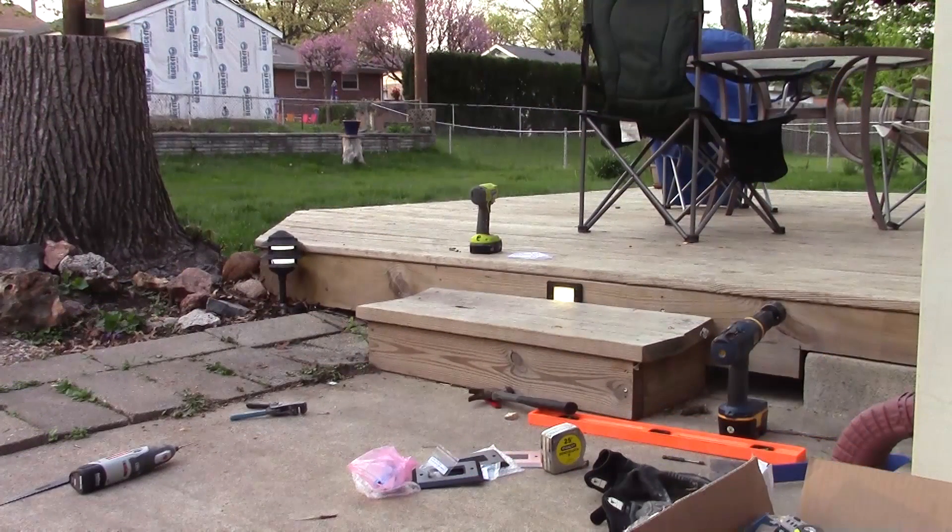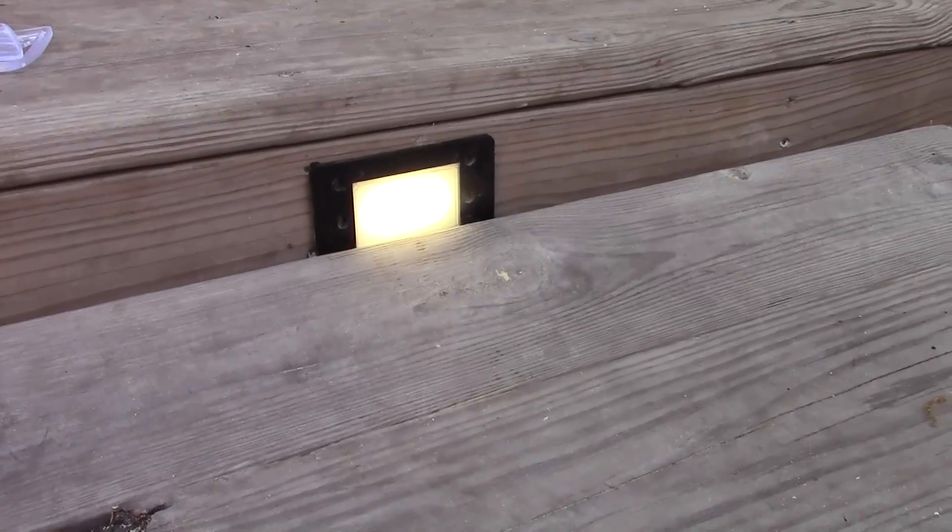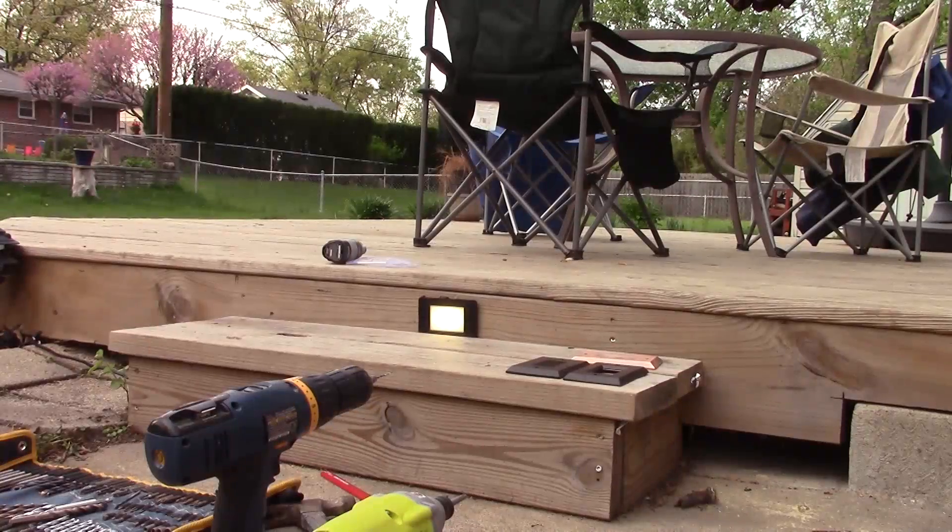There you go — that's the lit-up light. There's the end of my circuit. The wires are hanging out but haven't been hidden yet, going to the deck light. Now we're going to mount the light into the wood.